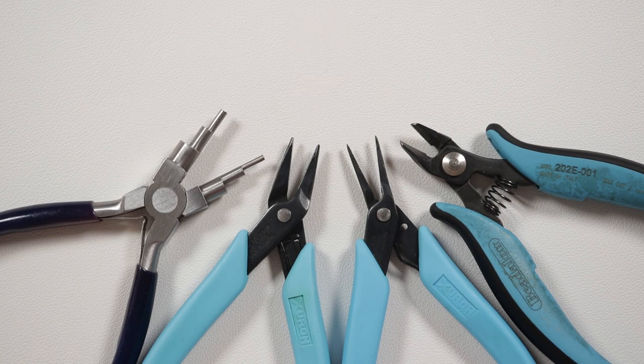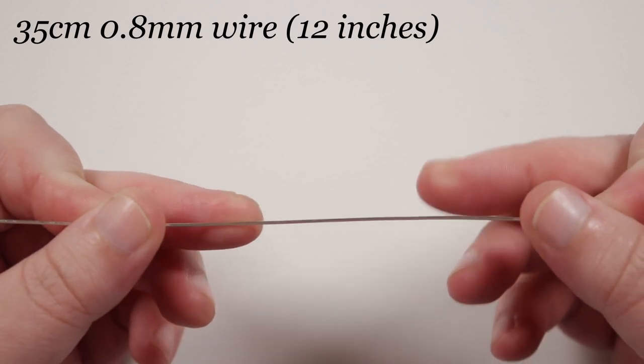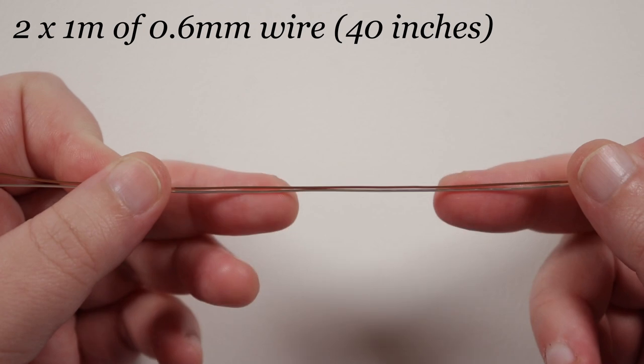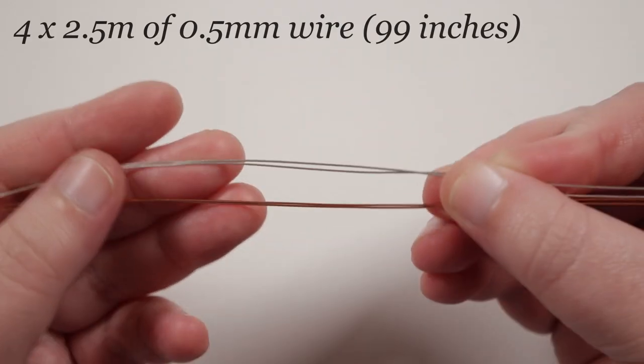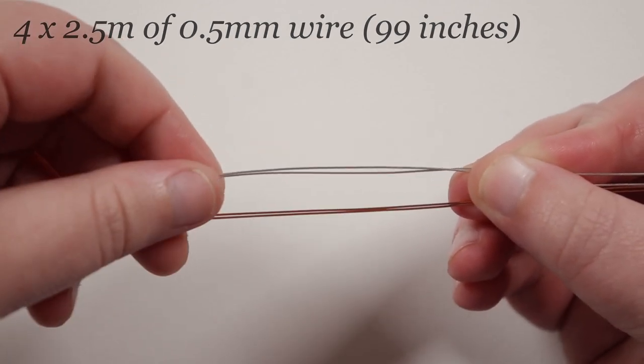You'll find the material list and useful links in the description box below. Let's get everything ready and get started. We need to cut some lengths of wire. First, a length of 0.8mm of about 35cm. Then two lengths of 0.6mm of about 1m each, one in each color. Then four lengths of 0.5mm of about 2.5m each, two in each color.